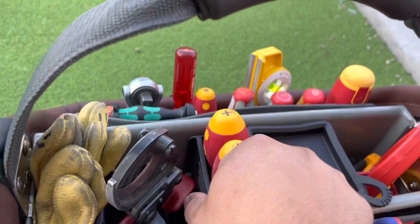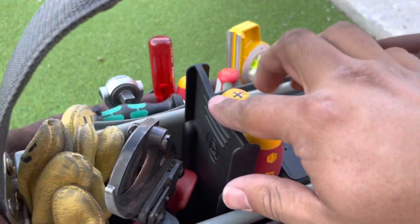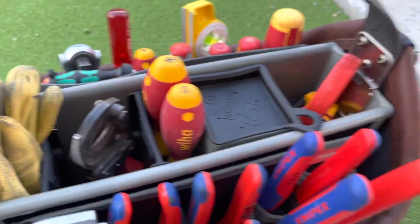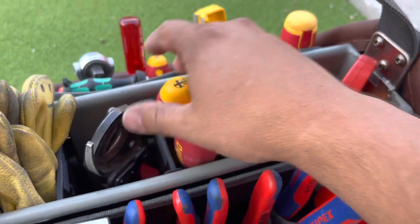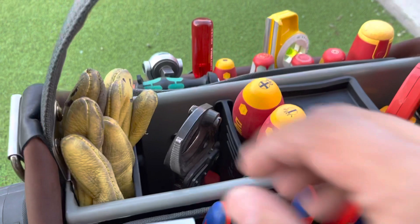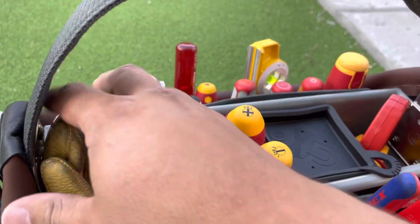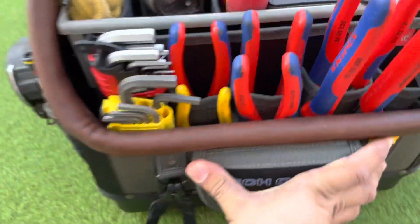They all have these removable sections so you can organize it exactly the way you want it. I kind of like this setup because I put my long shank handles right there, my meter kind of by itself. We're doing some wire termination so I have that in there, and then my gloves — so that's kind of how I have that set up.